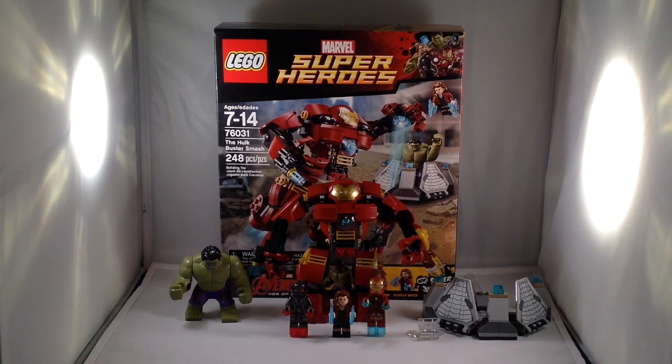I would have gotten this set a while ago but I wanted to wait until I saw the movie, because a lot of the reason you get Lego sets — like Star Wars — is because you've seen the movie and it's cool to see those ships, vehicles, and characters brought to life in Lego. The experience is a lot better after seeing Age of Ultron, which is a great movie. I recommend you go see it and then buy your Avengers Age of Ultron Lego sets.